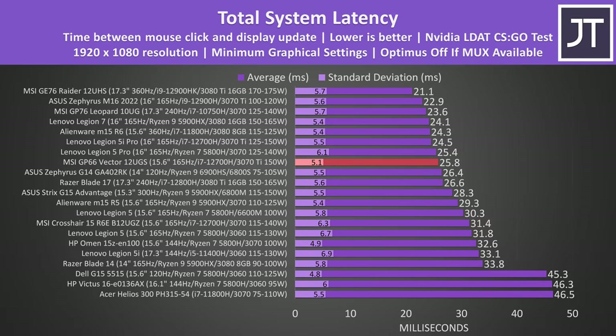Screen response time is a factor that contributes to total system latency — the total amount of time between a mouse click and when a gunshot fires on screen in CS:GO — and the GP66 was doing reasonably well compared to others here too. Backlight bleed wasn't too bad; I didn't notice the top left patch during regular use, it only became apparent in a worst case photo, but this will vary between laptops.